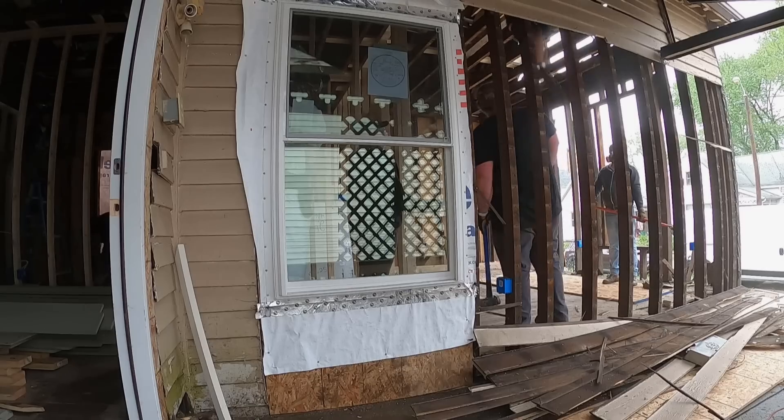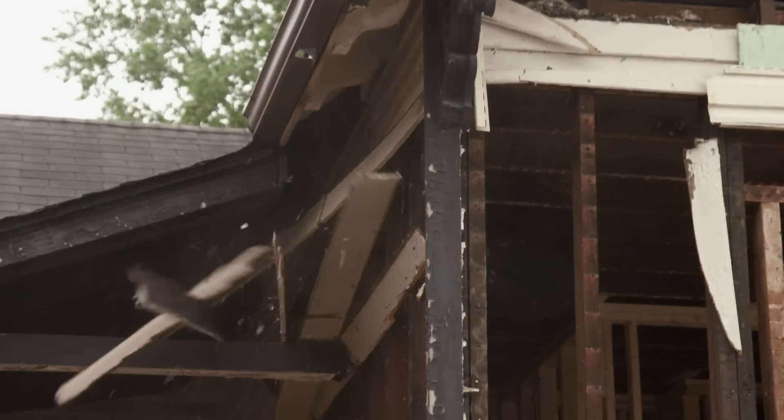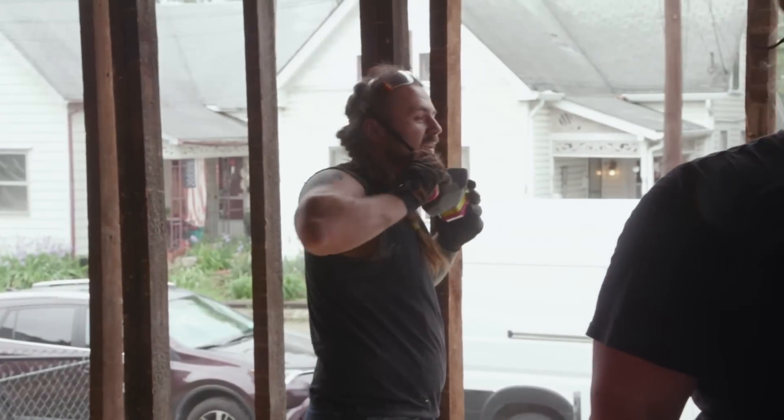Me, Corey, and Austin just kind of stood back. We're just going to let you do this and monkey around up in the joists. Make quick work of that!